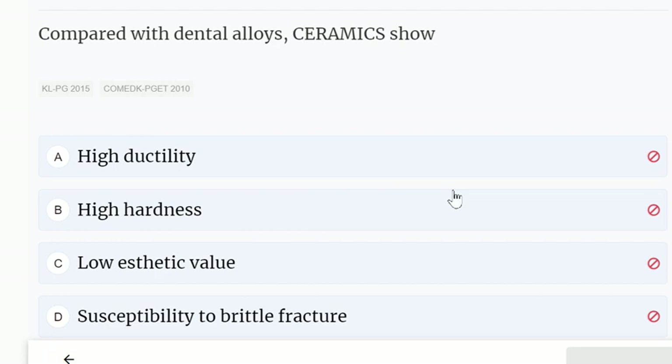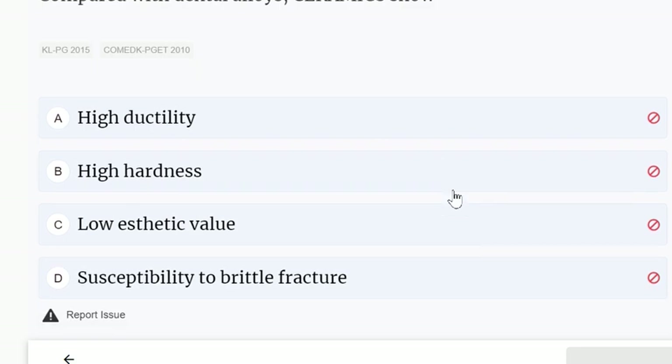Compared with dental alloys, ceramics show: high ductility, high hardness, low aesthetic value, or susceptibility to brittle fracture. The correct answer is susceptibility to brittle fracture.